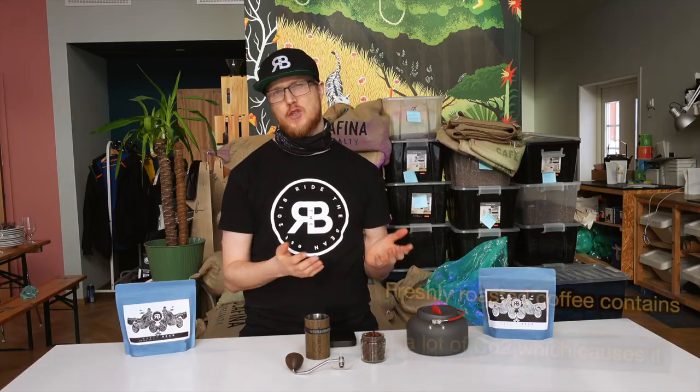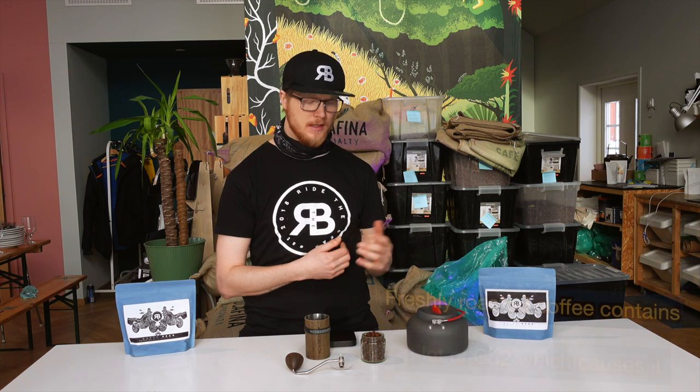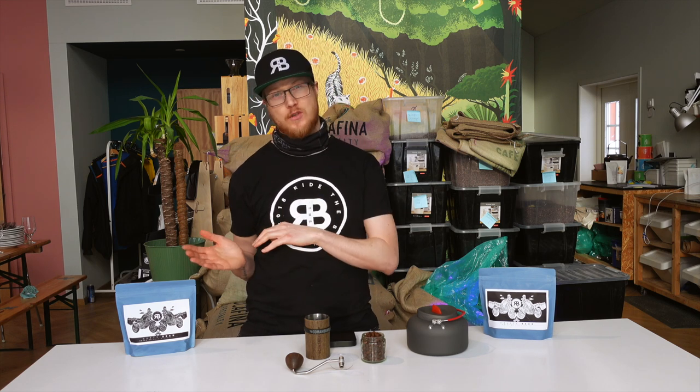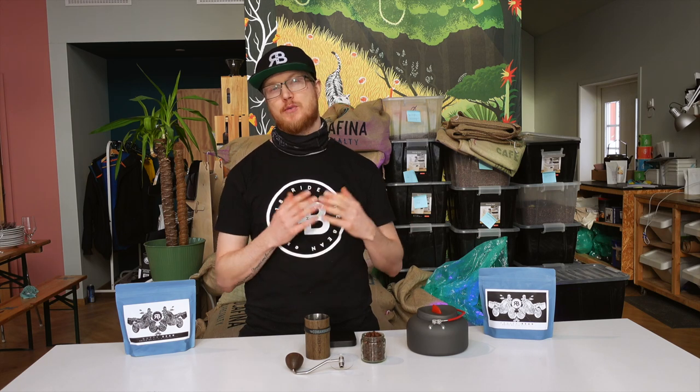Coffee should be seen as any other fresh produce. The fresher it is, the better it tastes. Ideally you should wait about one week to let the coffee degas after roasting so that it doesn't taste burnt or roasty. But between one and six weeks is where the coffee tastes optimal. It slowly starts losing its flavor over time, so if you want the best possible result, drink it between one and six weeks after the roast date. Based on the brewing method you're using, you also need to consider the grind size.